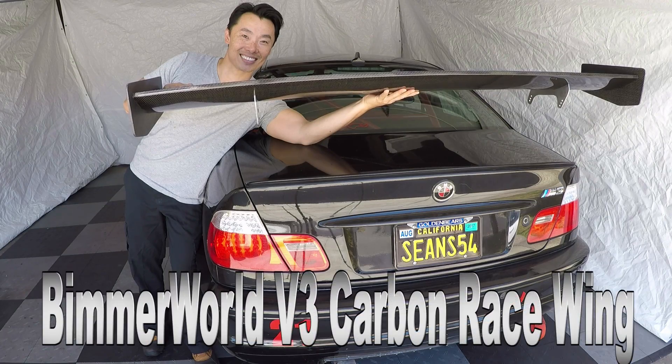What's up guys, I'm Sean. In today's video we're going to be installing the Beemaworld Carbon Fiber V3 Race Wing.